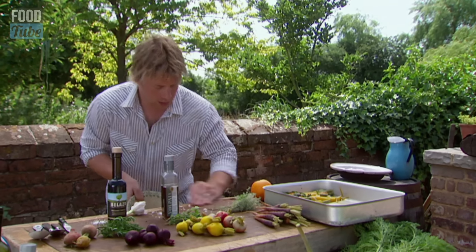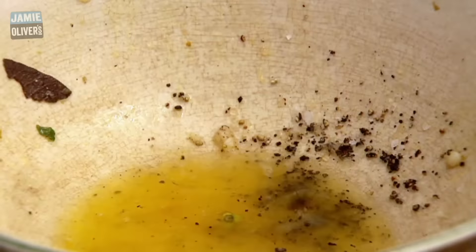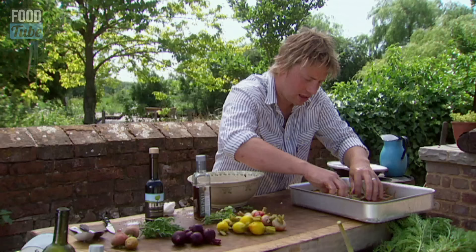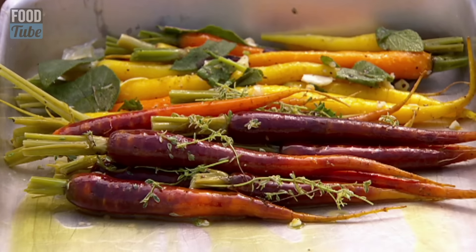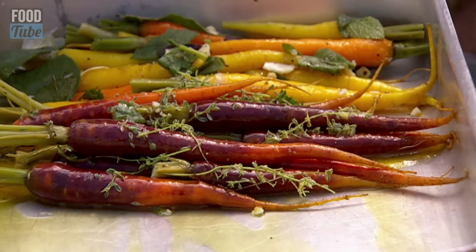We start again — so we go salt and pepper, orange this time, and then we've got thyme and then you've got your purple carrots, olive oil. We can put these here and they shouldn't affect each other too much with the old flavour — you know the juices might sort of go here and there but that's not the end of the world.